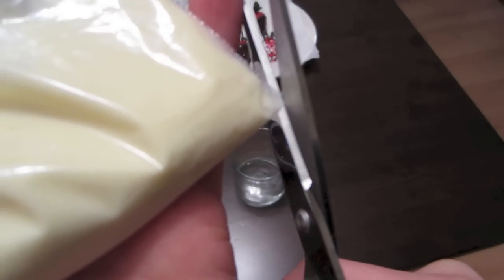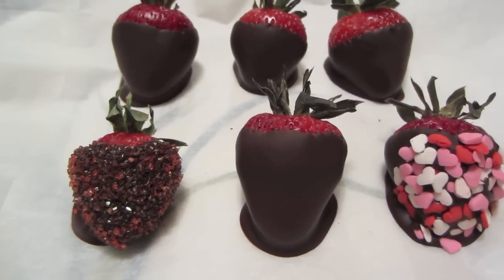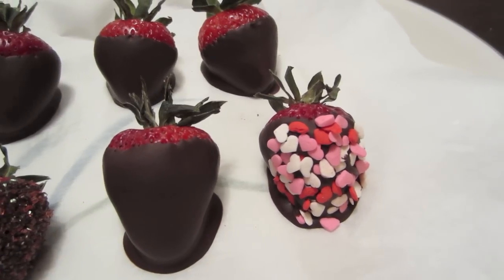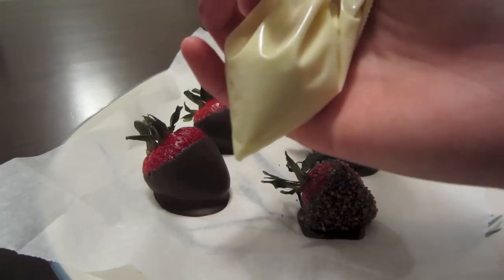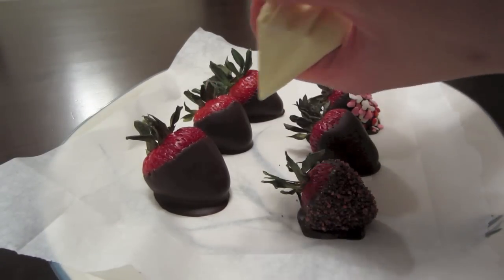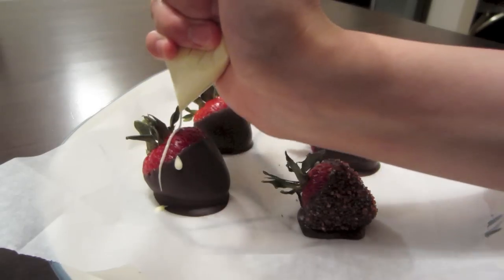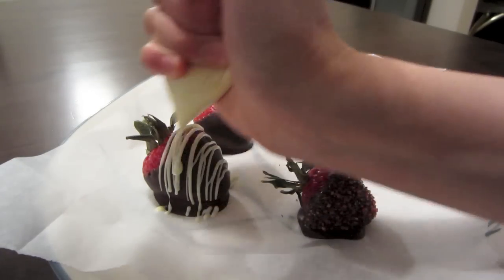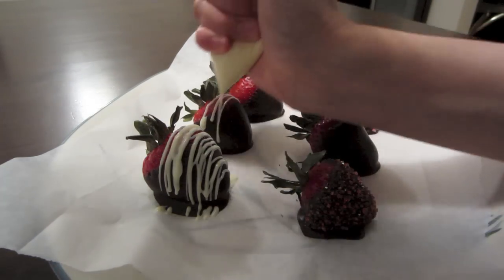Just leave a really small space and then cut a really tiny hole. The smaller the hole, the finer the line; the bigger the hole, the thicker the line. It's really up to you — I just prefer finer lines because it looks more elegant. To drizzle the chocolate, you basically want to twist the piping bag and apply even pressure, going from left to right and up and down. That's basically it — you just do it for all of them and it's actually really easy. It looks fantastic!